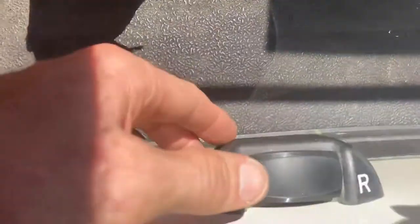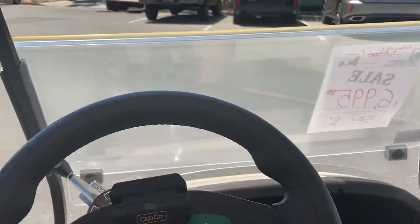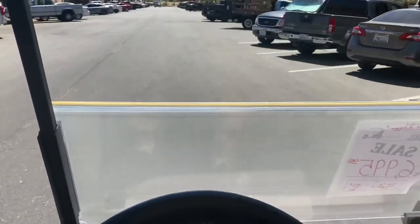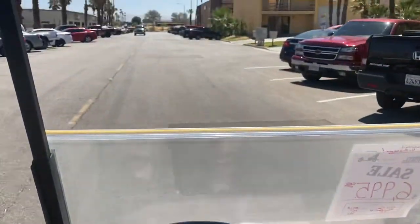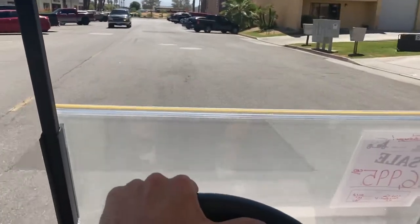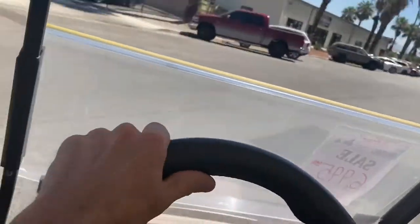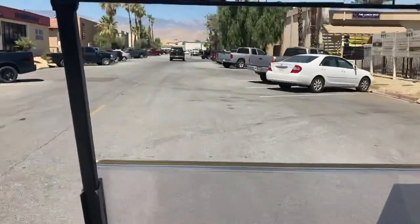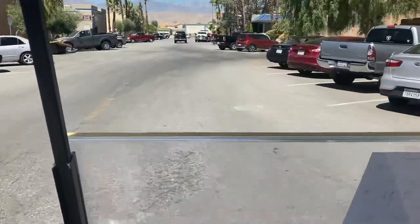So let's take our first spin. Again, right here — forward. You can see, running well. Got your 48 volt system so you don't ever have to worry about not having power to get through anything. Runs extremely well.